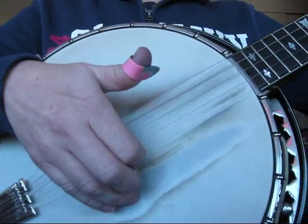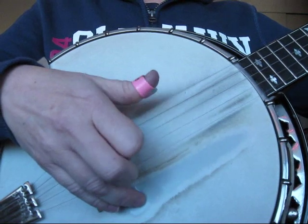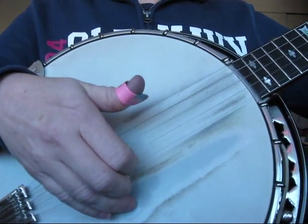So with my right hand I'm doing two, one, five, two, one, five. And actually that first one was my hammer-on.